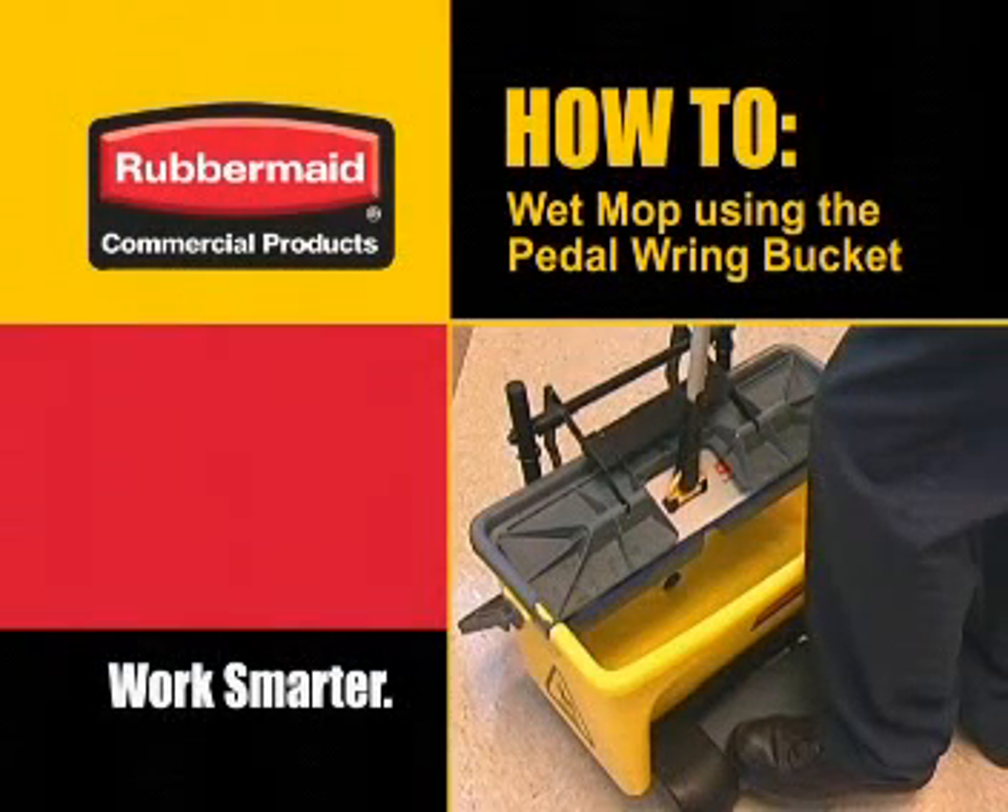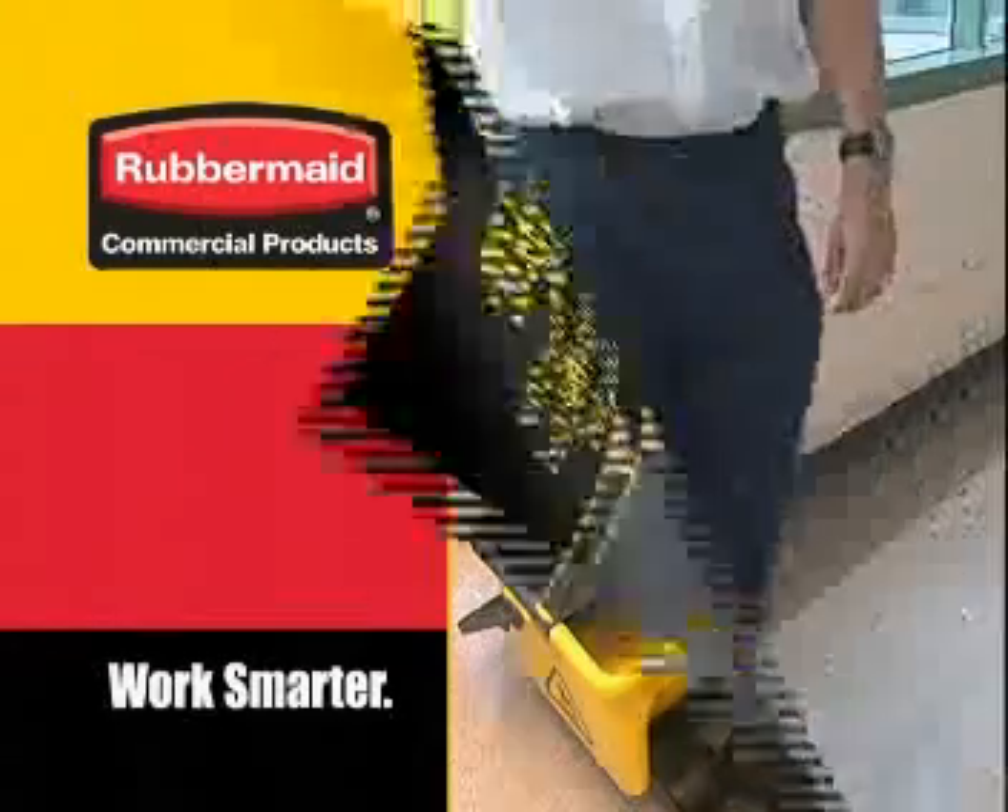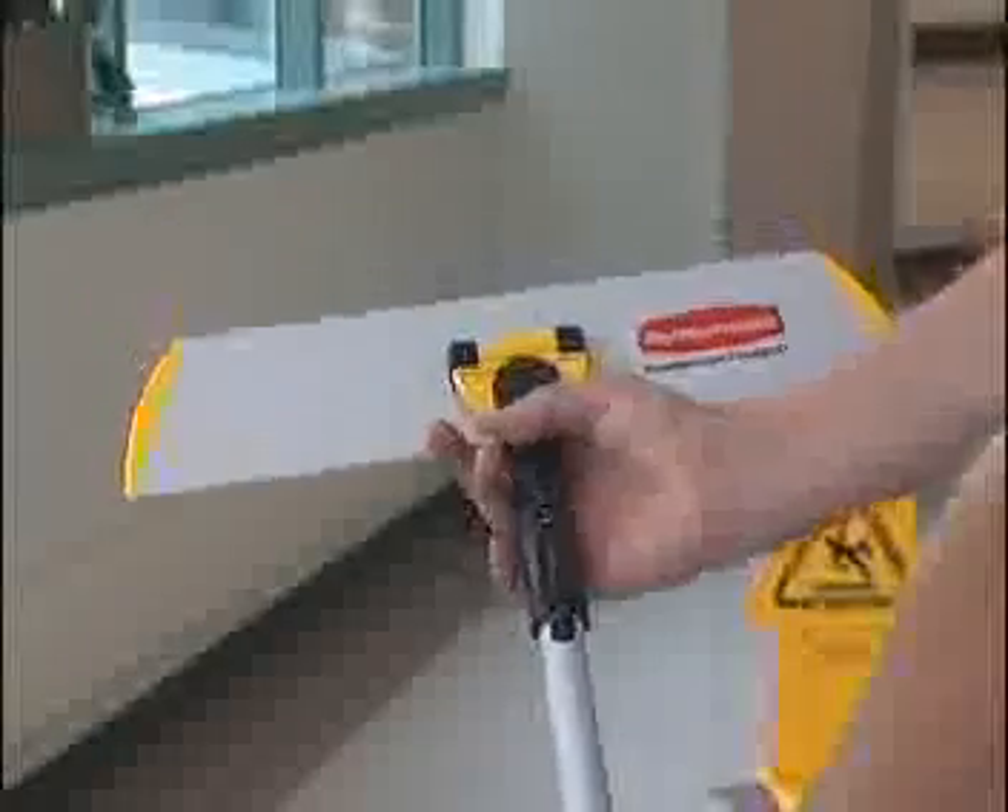Wet mopping using the pedal ring bucket. Place safety floor signs in all pedestrian walkways. Attach the mop handle to an 18-inch frame.